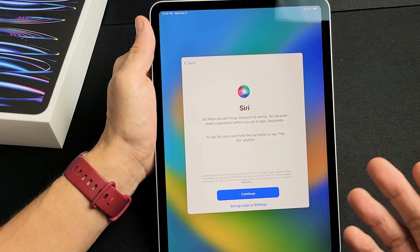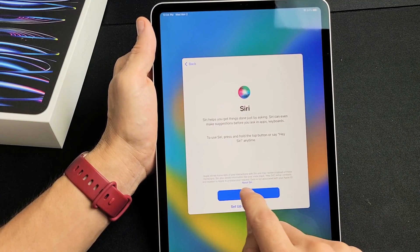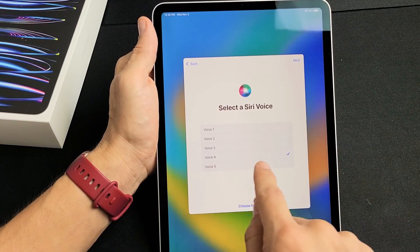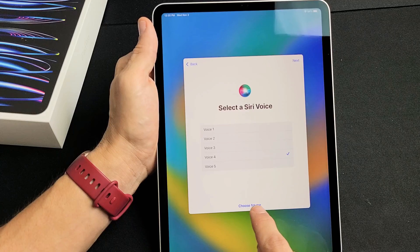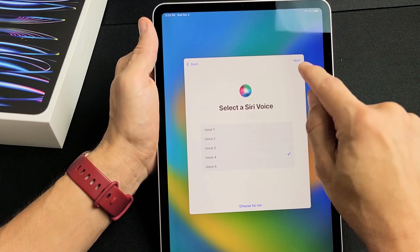Here is Siri, the voice assistant. You can go ahead and set this up or you can do it later — I'm going to set this up right now, it only takes a second. Continue. I'm going to choose the voice that I want — I like number four, the lady. I'm going to choose that. Tap on Next.